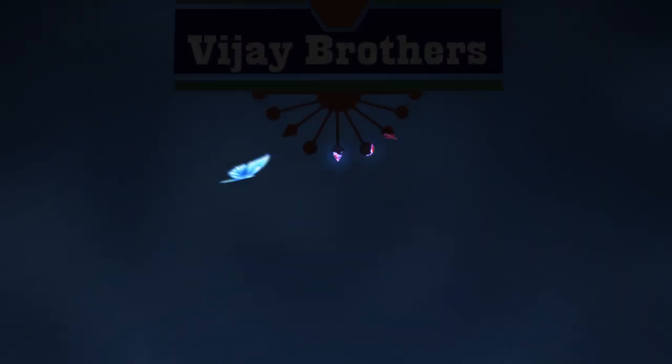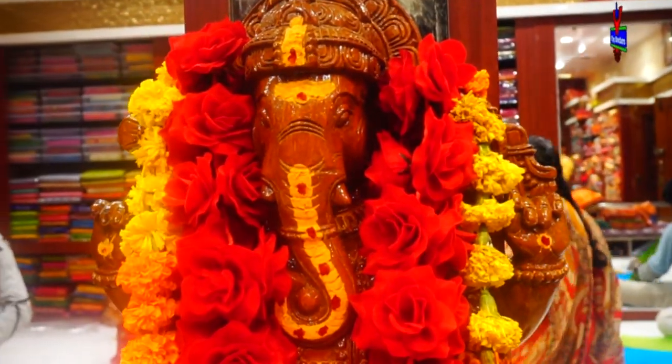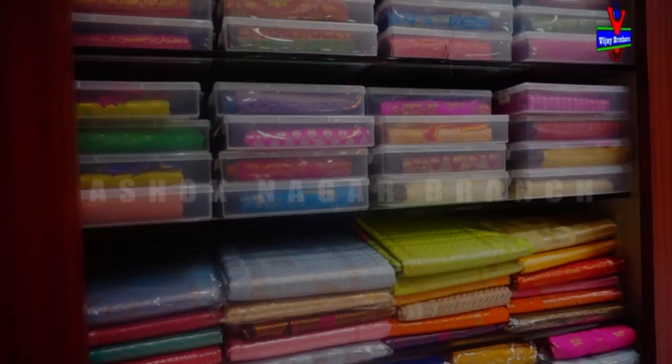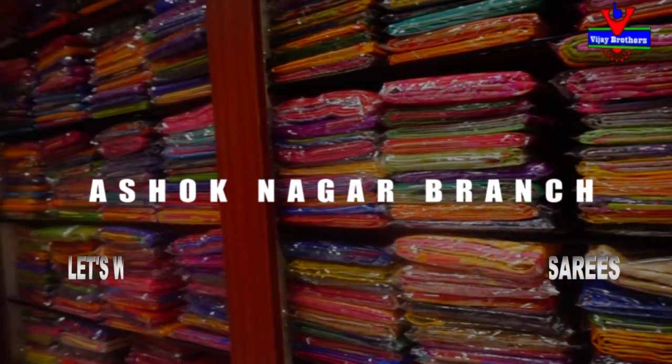Hi viewers, welcome to Vijay Brothers. Today I am going to use pure chanderi fabric. I am going to use different colors and the cost is also a very reasonable amount.